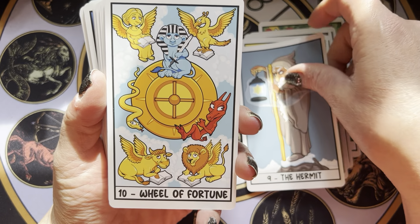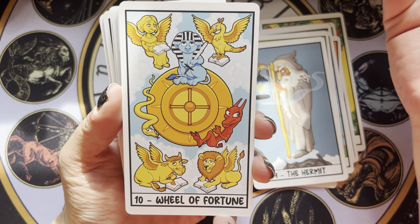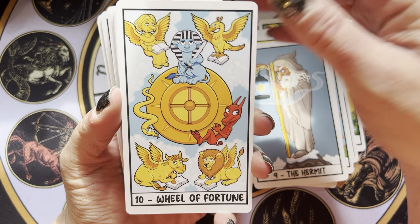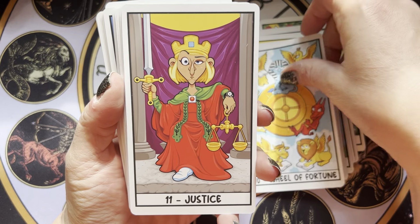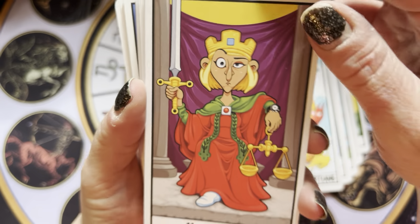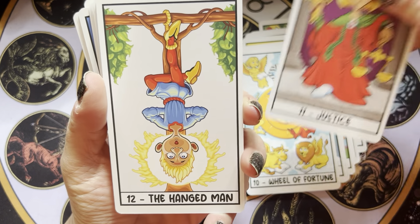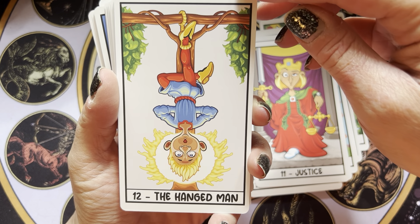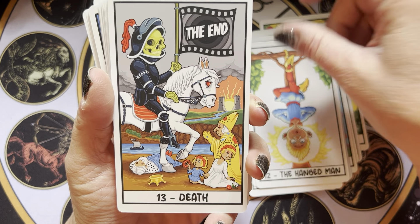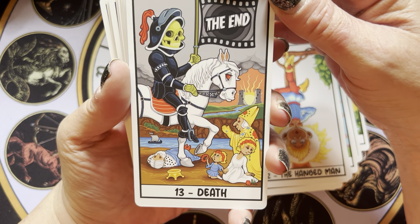I don't think there's gonna be anything earth-shattering in terms of different, because again, RWS. But the art style is so distinctive and unique. I love the watch — that's fabulous. I really, really like that. There are unique things that are just super fabulous in this deck.